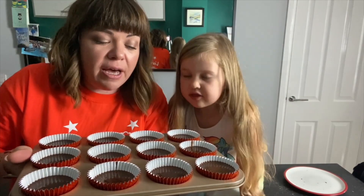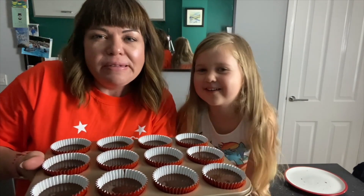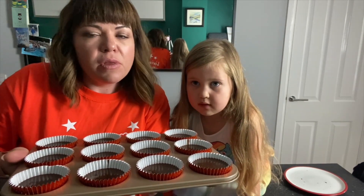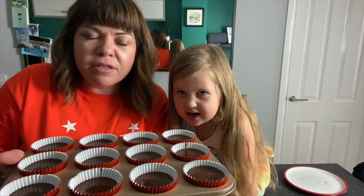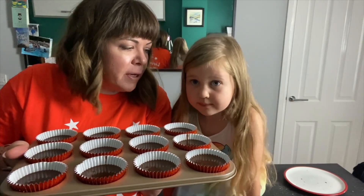So these are all ready to go. We're going to pop our chocolate orange cupcakes with little chocolate orange slices in, into the oven on about 180 fan for probably somewhere between 18 and 25 minutes depending on your oven. We just want them nice and risen, and a skewer comes out clean. Shall I put them in?